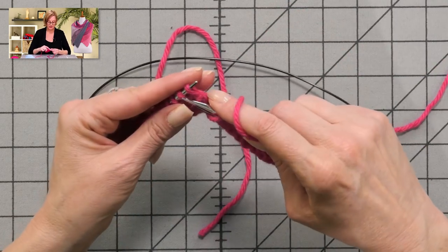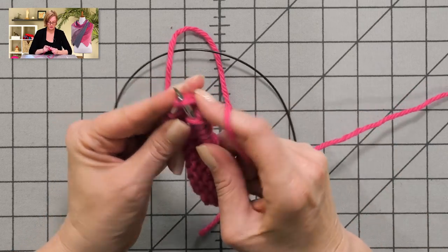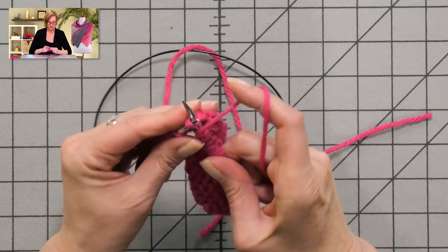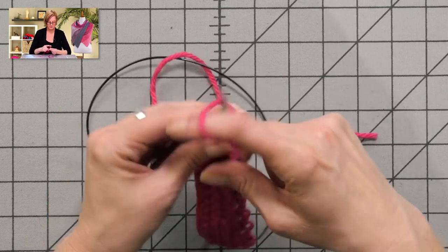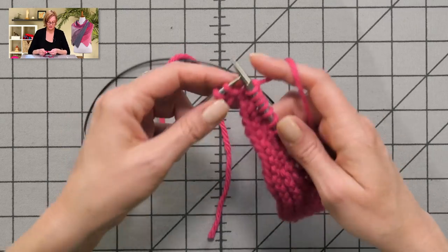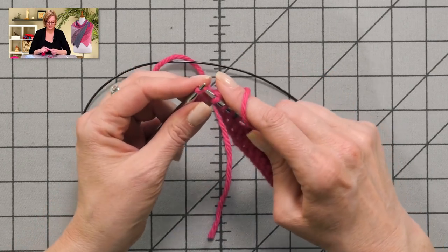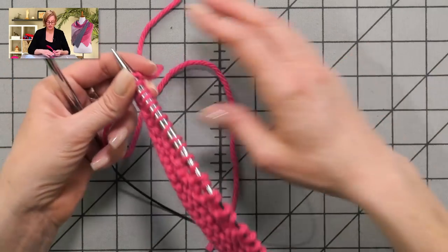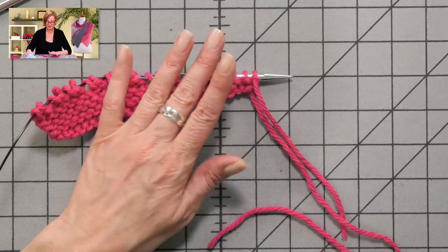You work yarn over, knit two together all the way across the row. You'll end with a knit two together when two stitches are left, and you'll just knit those two stitches. We are done with our first color — you can cut the yarn because we're ready to attach our second color.